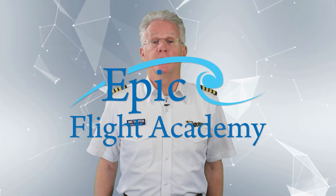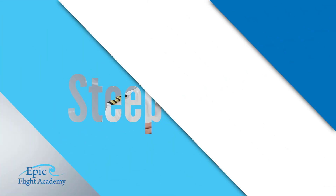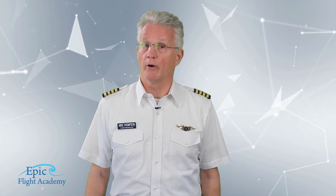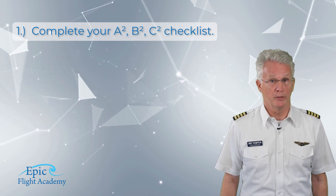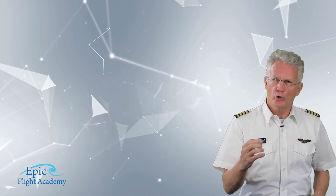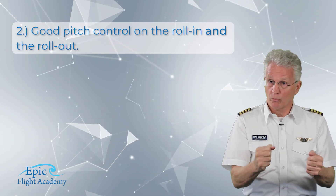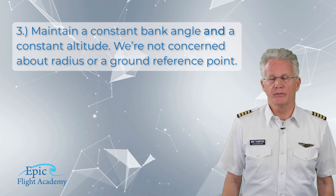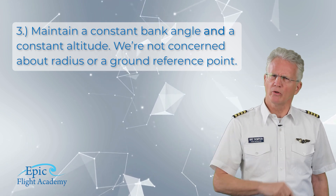Hello everyone and welcome to Epic Flight Academy. Today we will discuss steep turns. The keys to success for this maneuver are: number one, complete your A²B²C² checklist; number two, good pitch control on the roll-in and the rollout; number three, maintain a constant bank angle and a constant altitude.